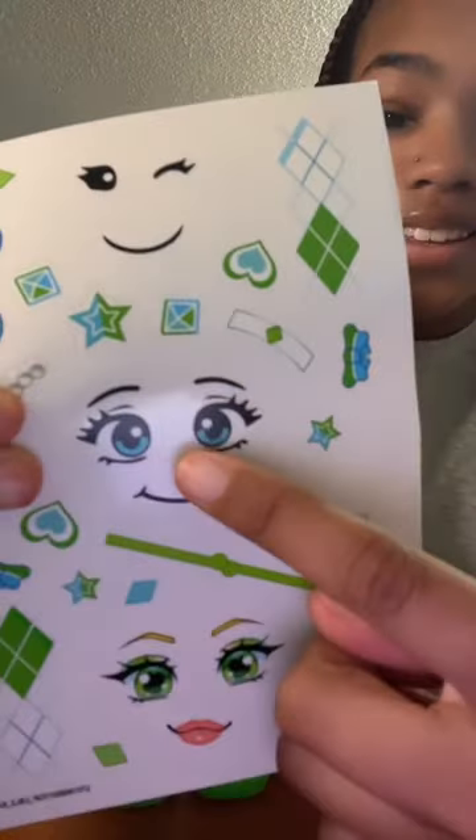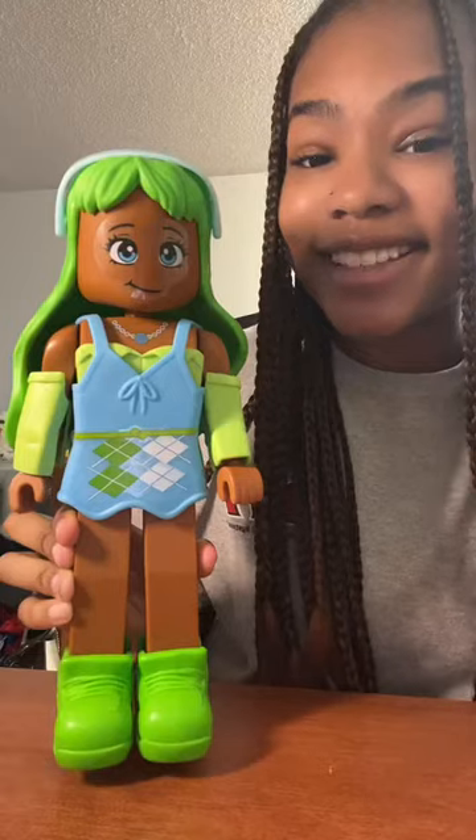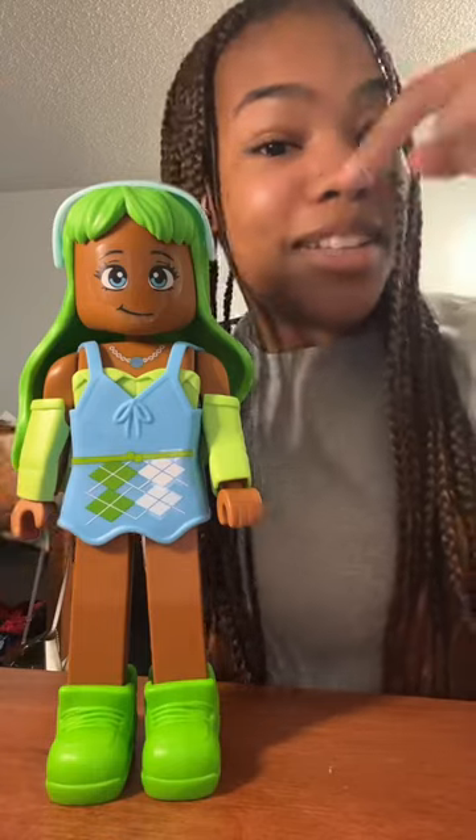And for the face, I'm going to add these blue eyes. And this is the final look. Comment down below what you think.